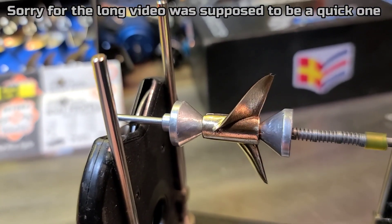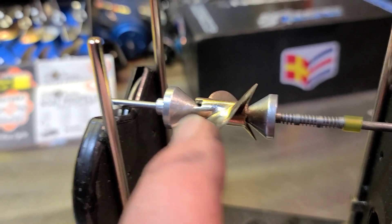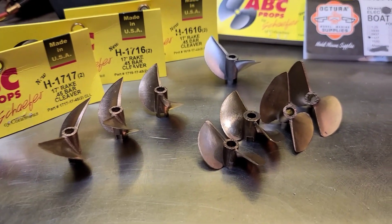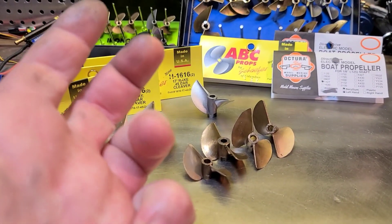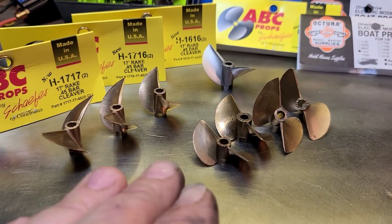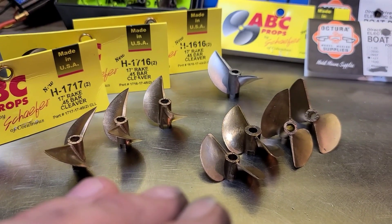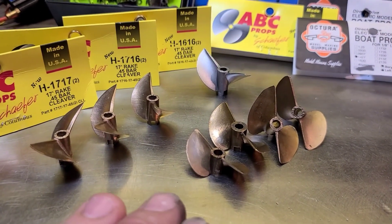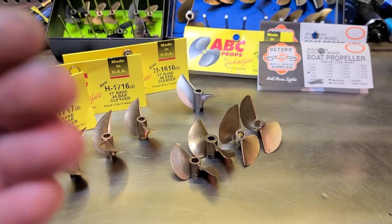I'm editing this part in — getting close on my 15-16, she's almost there. I actually polished it up a little bit during this video. What I want to emphasize is: yes, you can upgrade your ESC, motor, and battery to get better speeds, but the way you really get better speed is with your propeller. If you stuck around this long, you deserve to know that. Put the biggest batteries, biggest ESC, biggest motor you want in your boat — but what's pushing the boat and what matters most for speed is your propeller.